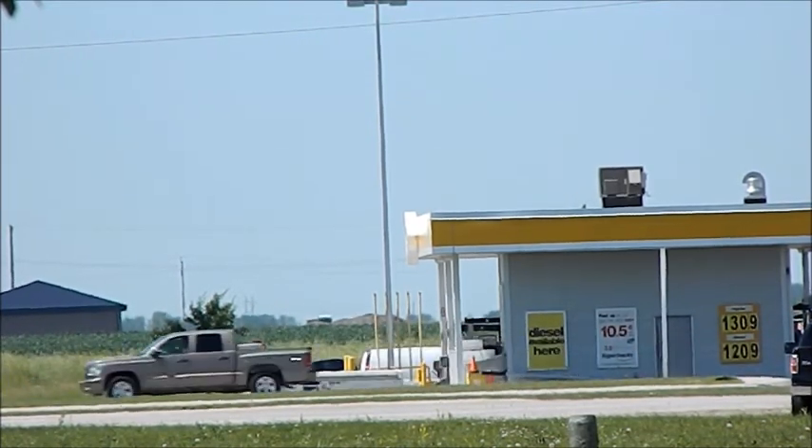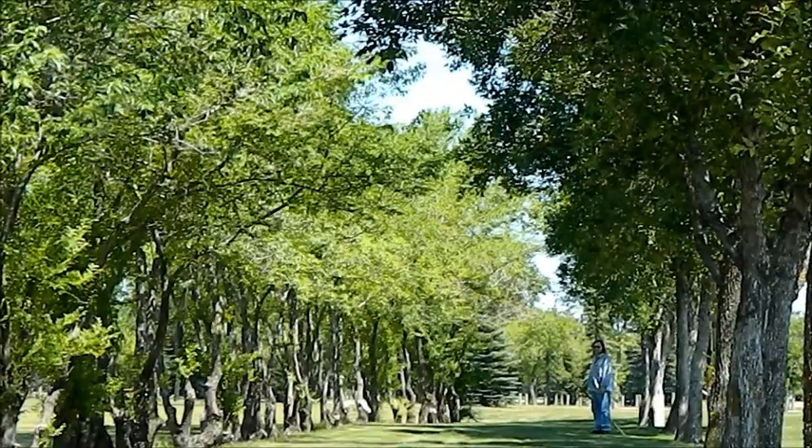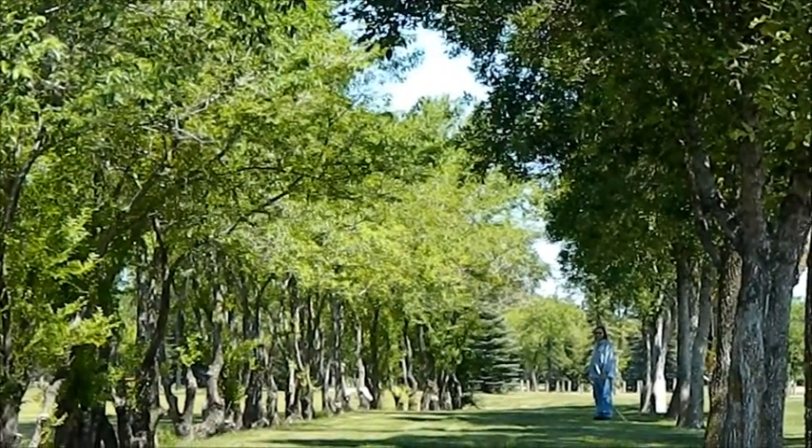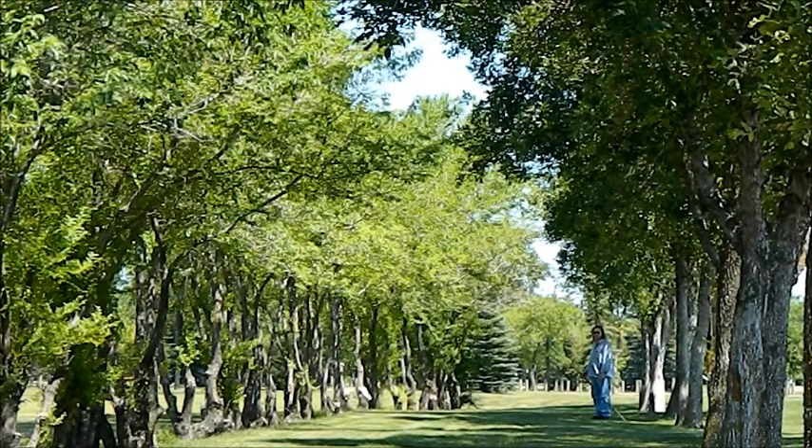Can you see it in there? Heat shimmer away. Anyways, that'd be a good shot right there. Okay, literally just walk towards the camera.